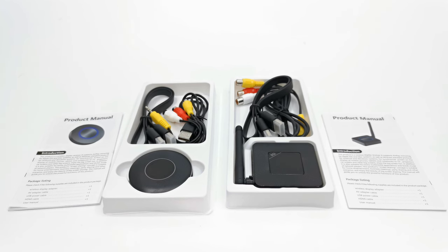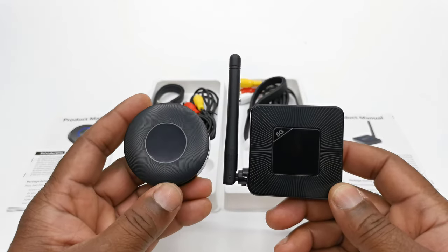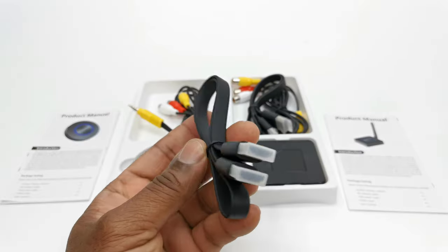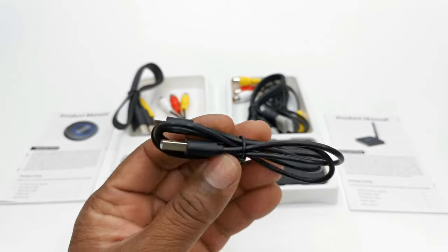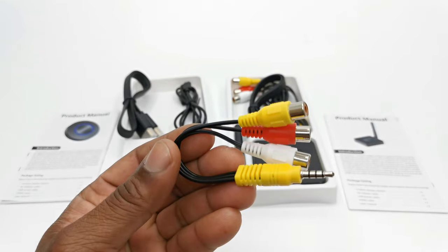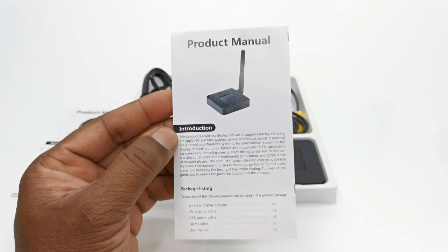Welcome back. In the box, both devices are basically the same, featuring the display adapter itself, one HDMI cable, a micro USB charging cable, an auxiliary cable, and a user manual.